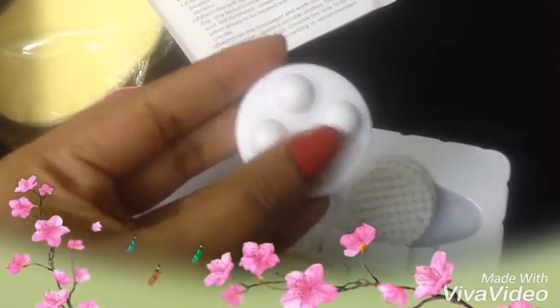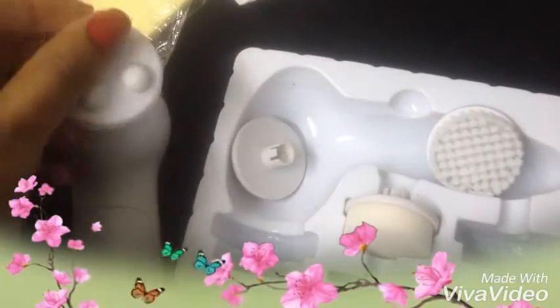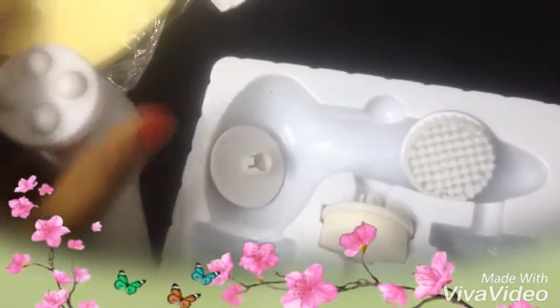This is the main massager, which comes with four balls. When we put this into the machine, the four balls start rotating, and then we can use it on our face, hands, or skin — wherever we wish to use this massager.